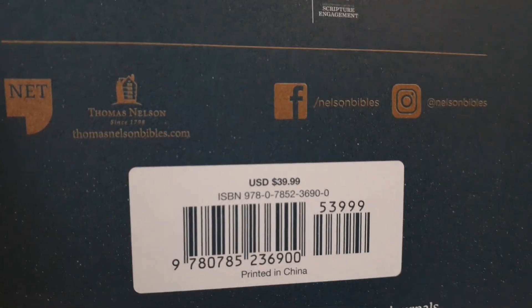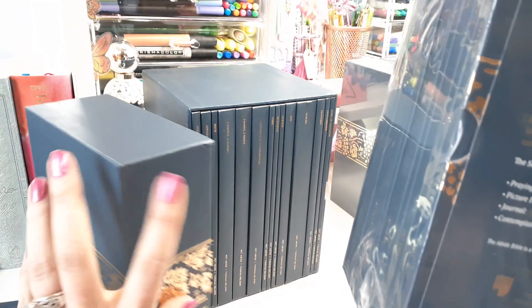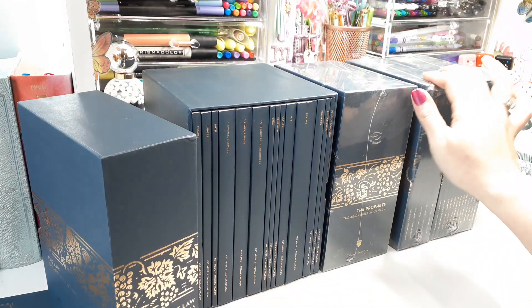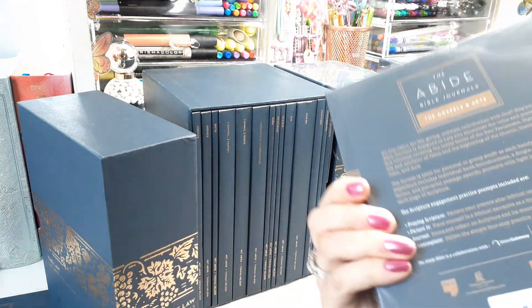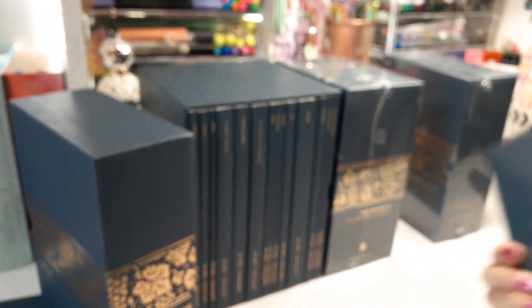I'm super curious to see the prices. I threw that paper away, but I wanted to see if they were all just $40. This one right here is a different price — this one is $59, this one was $49, and this little one right here is $34.